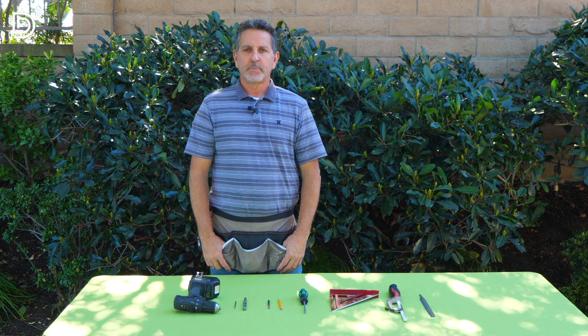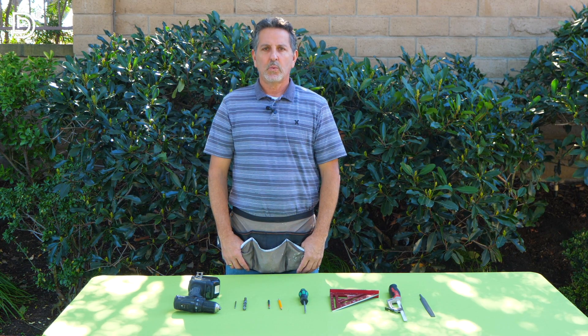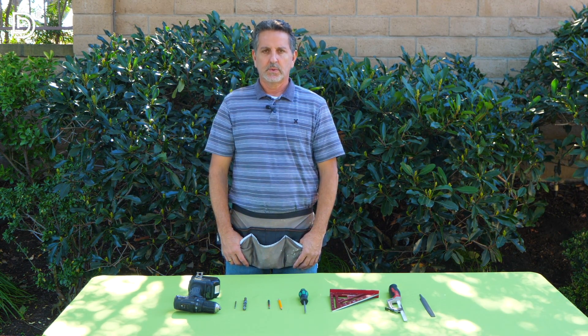Hi, my name is Matt Smith. I'm a professional installer, and today we will be going over the LockLatch Deluxe Series 3 installation. Before we begin, let's identify all the tools that you need to install the latch.